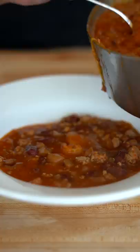Add your delicious chili and try not to spill it on your rug, followed by a dollop of sour cream, a nice handful of cheddar cheese, and some chopped green onions.